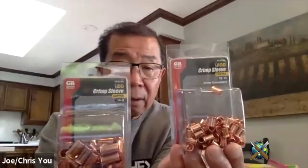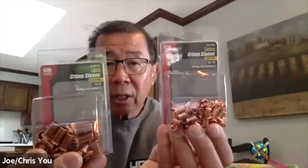Let me show the crimp sleeves again — I buy these at Home Depot. The smaller one is for the legs, and the larger one is for the shoulders and the spine. So two sizes is really handy — it takes about three minutes to make the armature. I use a 7/64 inch drill to drill the holes in the base.